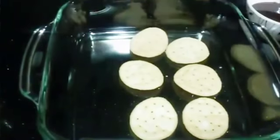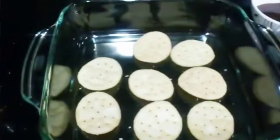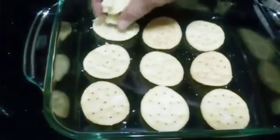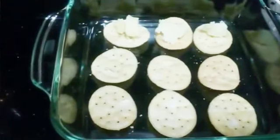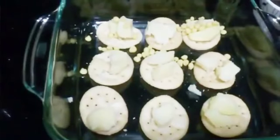Then we place potatoes on the puris, and now we will put bundi on top.